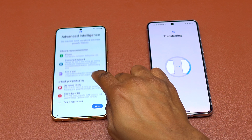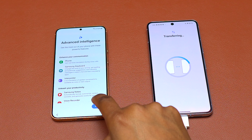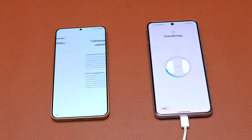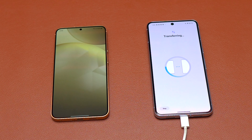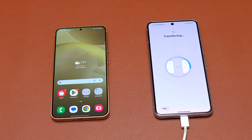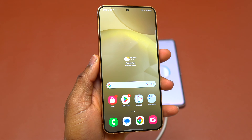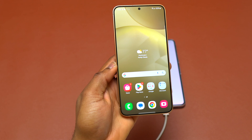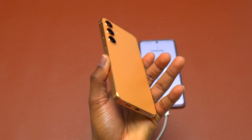If you go with the Galaxy S24 Plus, you do not lose much compared to the Galaxy S24 Ultra — you only lose the ability to use the S Pen and also the fourth camera on the back of the S24 Ultra. It is true that the S24 Ultra has a 200 megapixel main camera sensor versus 50 megapixel here, but if you take pictures and videos you will not find much of a difference while looking at your screen.